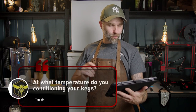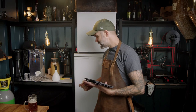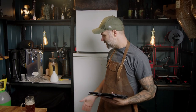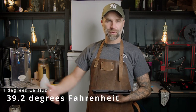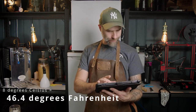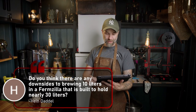This question is from Towards Datorservice — in Swedish, so I'll try to translate: hello Hans, at which temperature do you condition your kegs? Since I don't have a special conditioning keezer or freezer, I use whatever temperature I have in my keezer right now, which is four degrees Celsius. Usually it's around six to eight degrees Celsius.